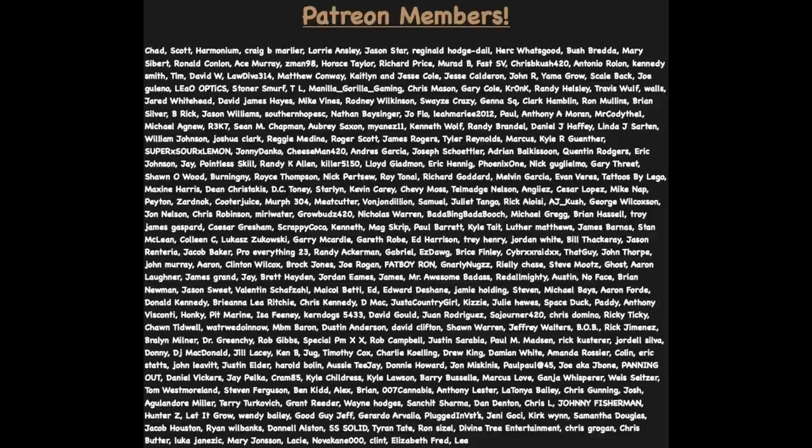That's going to wrap up today's video. Before I close out, I want to thank everyone on screen for supporting us on Patreon — I really appreciate the love and support. To everyone else, be sure to smash that like button, subscribe if you're not already subscribed, and turn on that post notification bell so you don't miss out on any future videos. I hope everyone has a great rest of their week and we'll catch up on Friday. And as always, you know the drill — stay safe. Peace.